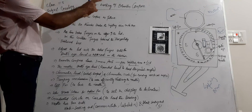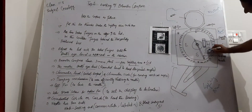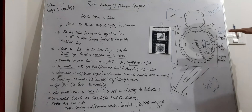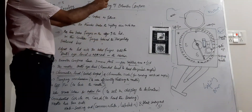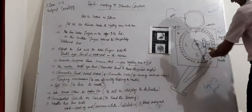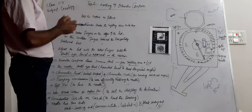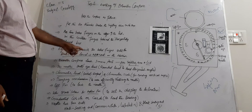Then we adjust the lid with the index fingers until the bulls-eye level is apparent in the mirror. The bulls-eye level contains water, and the water should sit flat in the center circle. We adjust the mirror lid until this bulls-eye level is clearly visible in the mirror before proceeding to the next step.